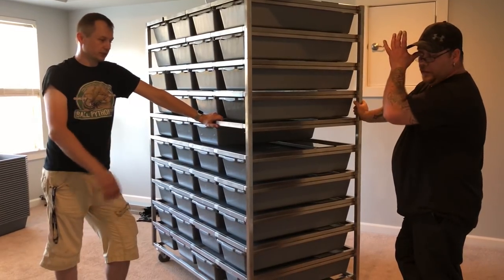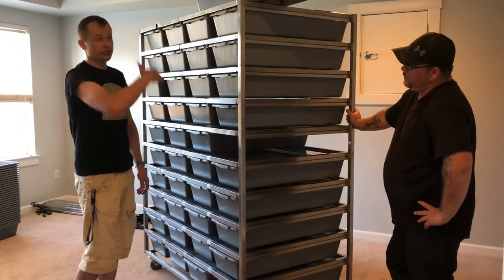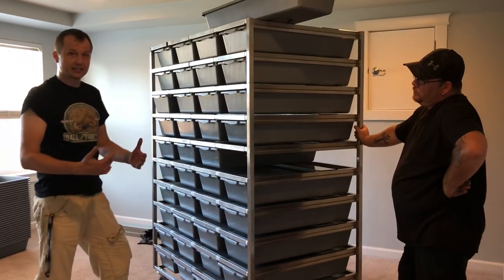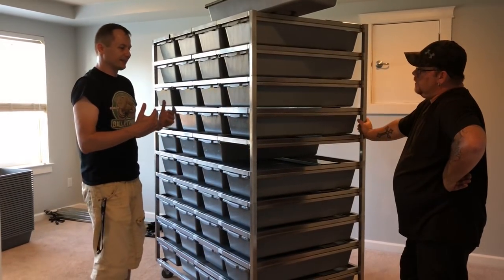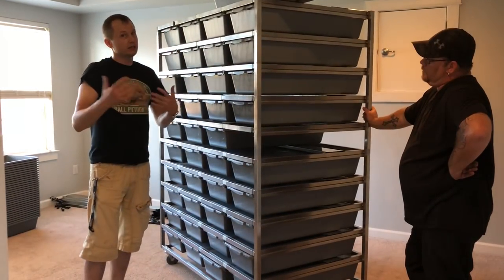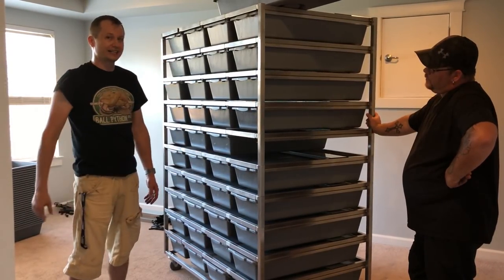There are a lot of different variations to these racks — you can get half racks, extra levels, or smaller levels. They also customize rack systems, so if you need a mix of 1030s, 1040s, and hatchling racks, they can do that. You can really customize these rack systems to fit your needs.